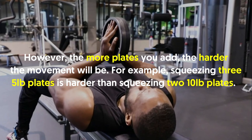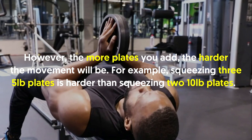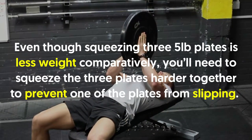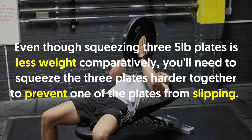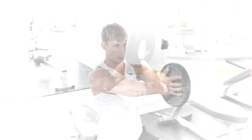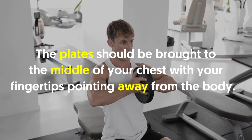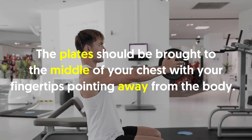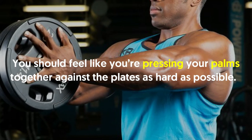The more plates you add, the harder the movement will be. For example, squeezing three 5-pound plates is harder than squeezing two 10-pound plates, even though it's less total weight — you'll need to squeeze the three plates harder together to prevent one from slipping. Bring the plates to the middle of your chest with your fingertips pointing away from the body, pressing your palms together against the plates as hard as possible.